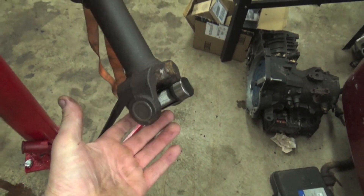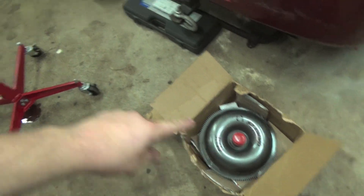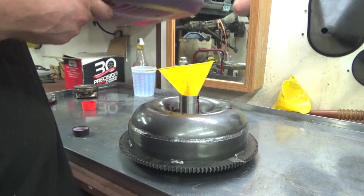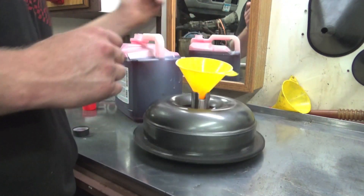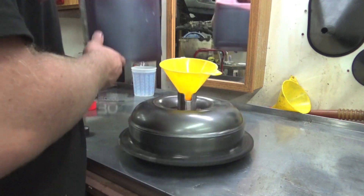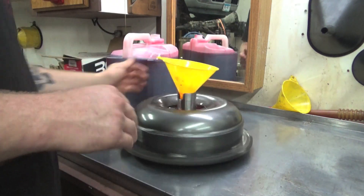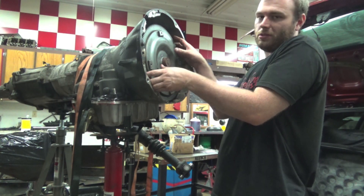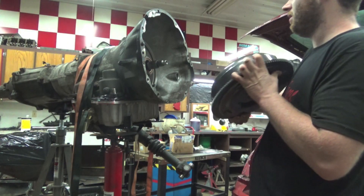We got some new u-joints put in the front and rear drive shafts. Now we're actually going to swap out the converters — take this crap stock stall converter and slap in the high-stall one. With our brand new converter, we're going to give it a little drink of ATF Plus 4 while we spin it, just to get the clutch, turbine, propeller, and stator a little wet before we dry-start it in the truck. While it's spinning you can always top it off a little bit too.